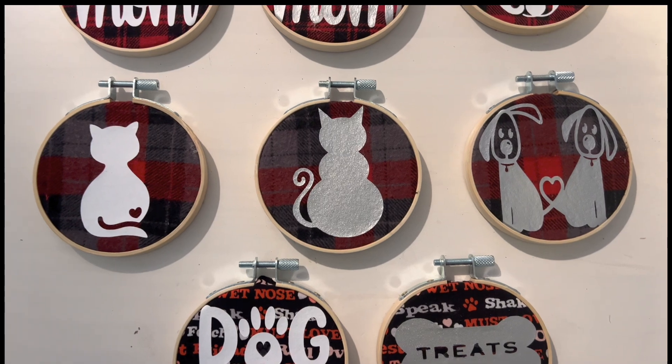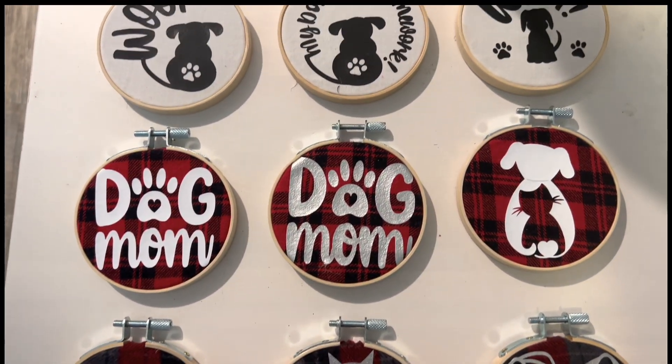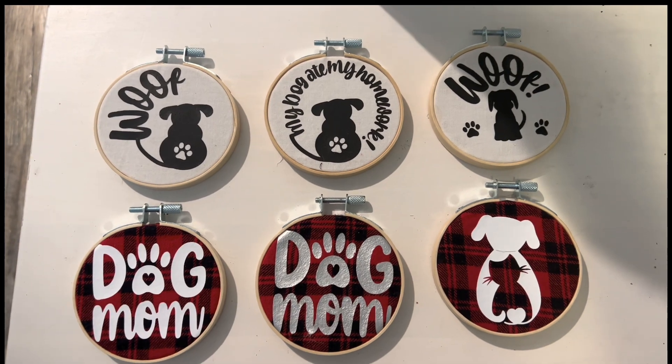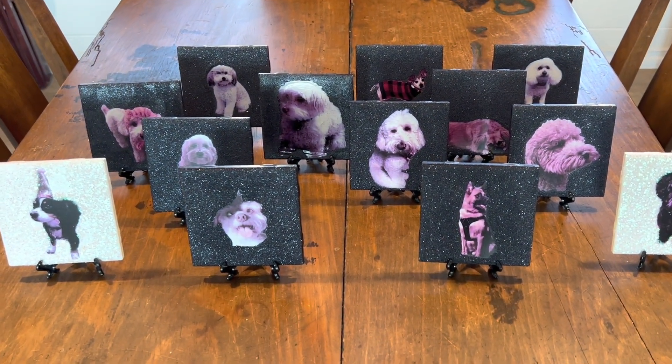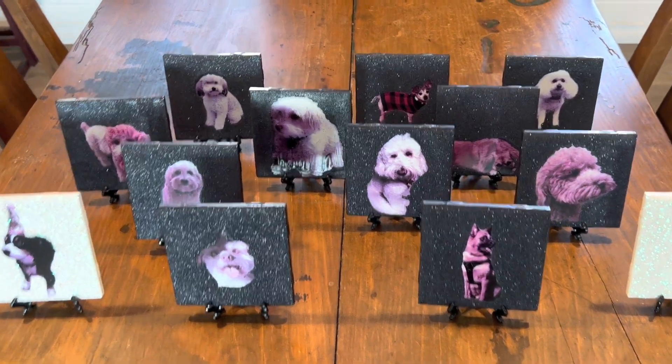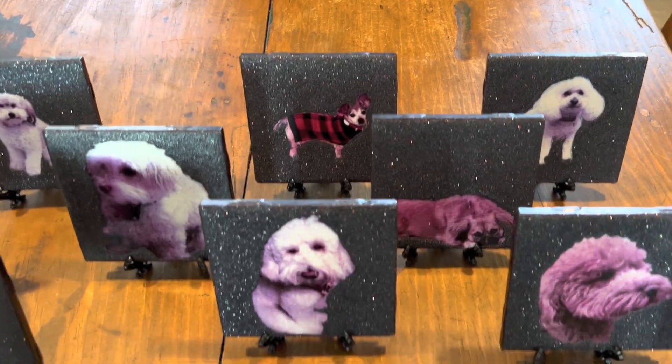First, I made these embroidery hoops with pet sayings or pet pictures so they can take or pick from which one they wanted. I also made these photo tiles from my inkjet using waterslide decals and I added the glitter.